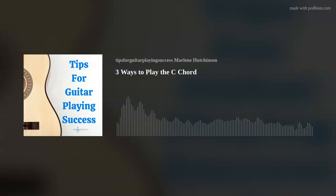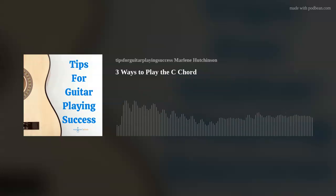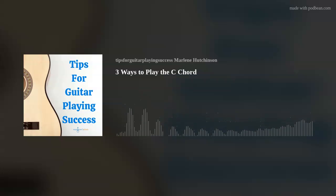And for anyone who's listening and feels like you're missing out on all the fun, you can easily join our wonderful world of guitar with my Learn to Play Guitar in a Day program, which you can also find at marlenesmusic.com. Now on to today's tip. Today's tip is three ways to play the C chord.